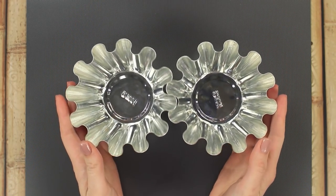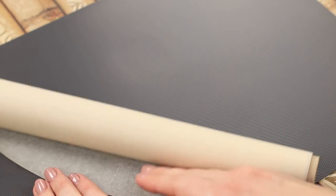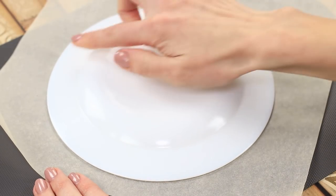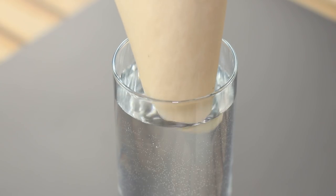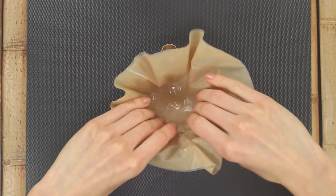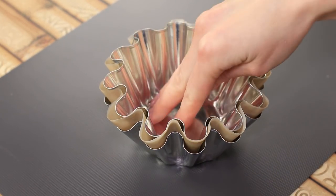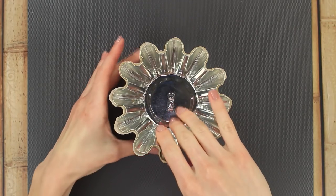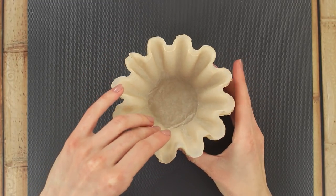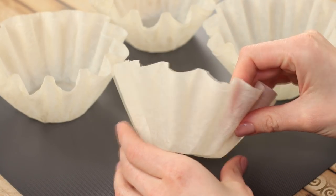Who would say no to a tasty cupcake or muffin? But with just a couple of baking cups, it's hard to satisfy a big party. Don't rush to spend your money. We're going to need some parchment paper. Cut out a few circles. Wet the paper with water and place the wet paper in a metal form. Spread out the edges so that our cupcakes will end up with some pretty and neat edges. Press the paper down with a second form. Let the parchment paper dry. Take them out and marvel at our creation. Now we've got enough cups to bake for all our friends.